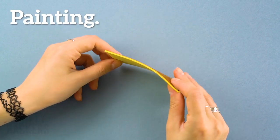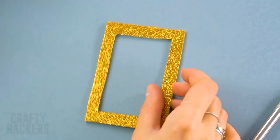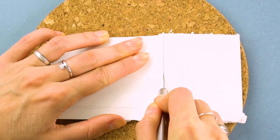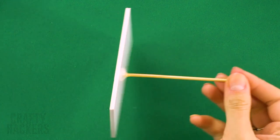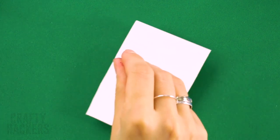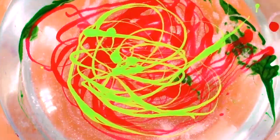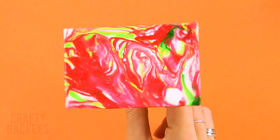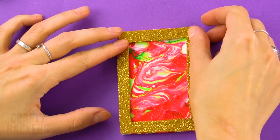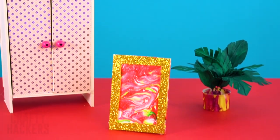Painting: grab a rectangle of foam and cut it into a frame. Cut another piece of foam to the size of the frame and add a toothpick to its center. Now get ready to hydro dip — add different colors of nail polish to a bowl of water, then dip your foam canvas inside. Wow, this is so cool and abstract — a real work of art. Watch out Picasso, we're the next master painters!